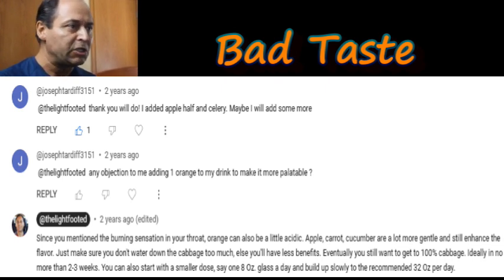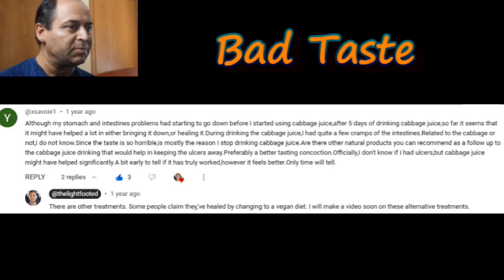Another comment mentioned having a very hard time following the protocol because of the flavor, but they did see some improvements on their ulcers and symptoms. To recap this first category: you can add more vegetables or fruits and choose your favorites. My favorites were carrot and apple — three to four medium-sized carrots and one medium apple — that will take care of the taste.